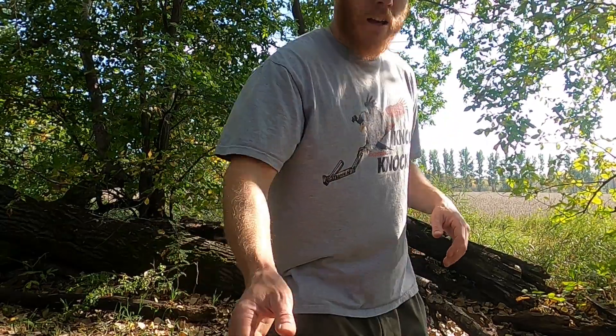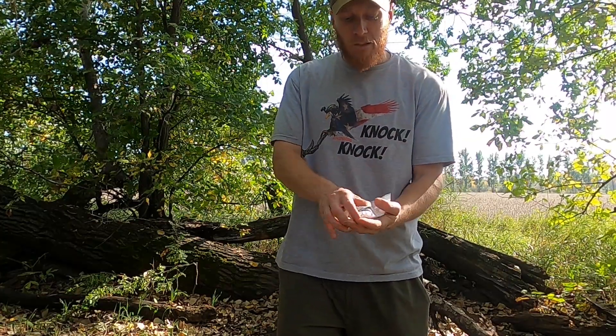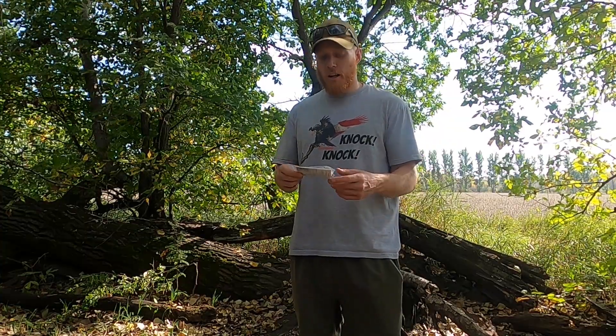I've been using it for the past couple months, and I got two of them because you get a great deal if you buy two. This is the Essential Holsters Naked Holster — which is not really a holster per se. It's more of a trigger guard that has an included clip in it.